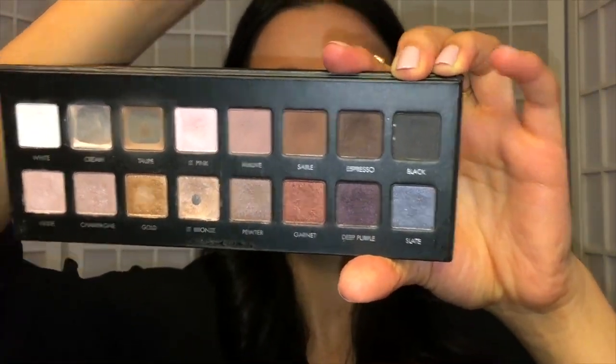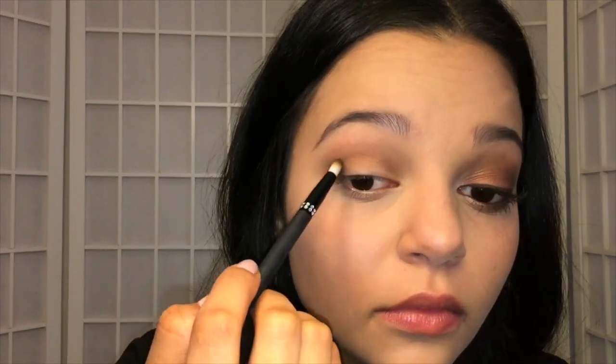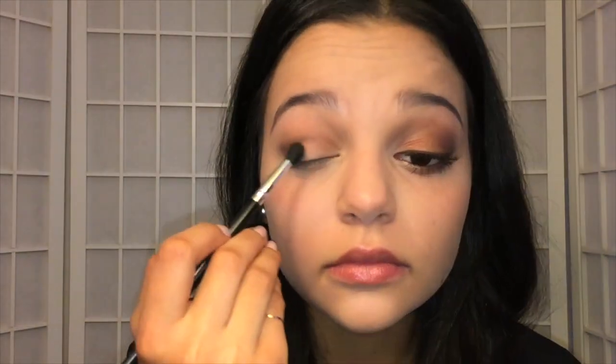Then I'm going to go back into the palette and take the shade Espresso with a more defined pencil brush, and put that in the crease right on top. You can be a little more messy with this because we are going to put something on the lid to cover it up anyway, so you don't have to be super precise.